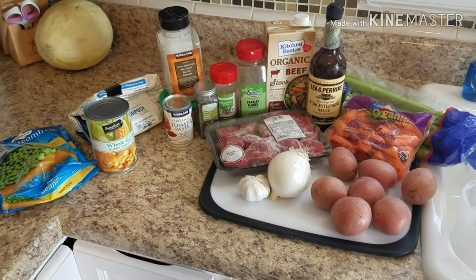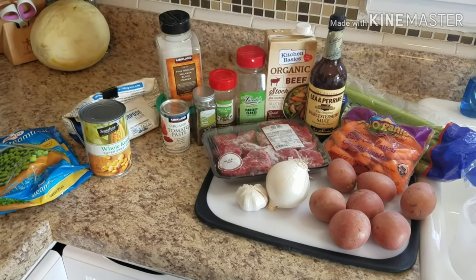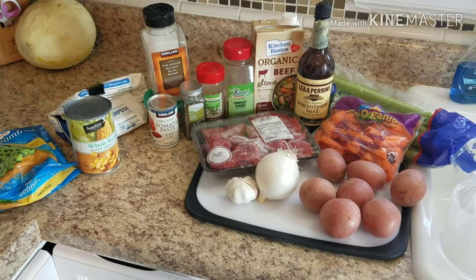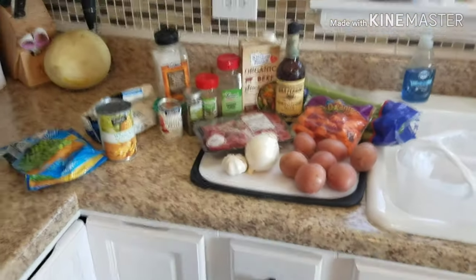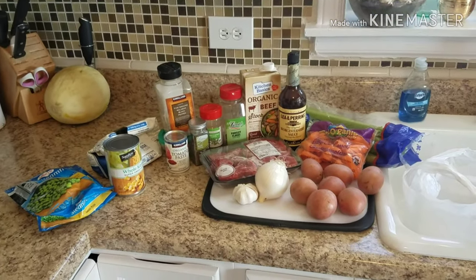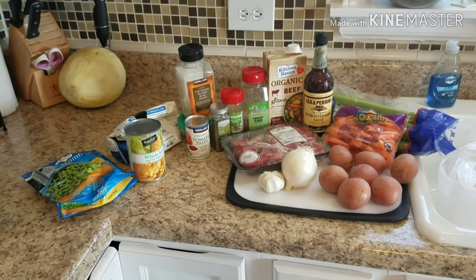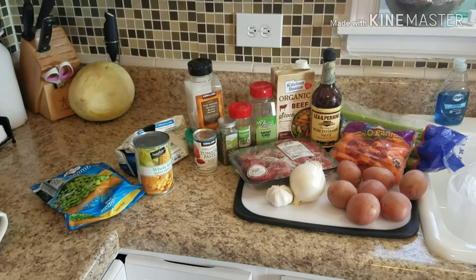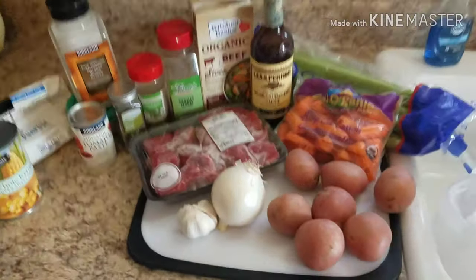Hey guys, welcome back to my kitchen, it's me Gina. If it's the first time you're stopping by, I am a wife and mother and I like to cook fresh meals for my family and post the videos here on YouTube. Today it is a sunny Wednesday morning so I'm going to pop some beef stew in the crock pot. I thought I would make a quick video to show you our favorite recipe, so since we are in a hurry I'm just gonna jump right into the ingredients.